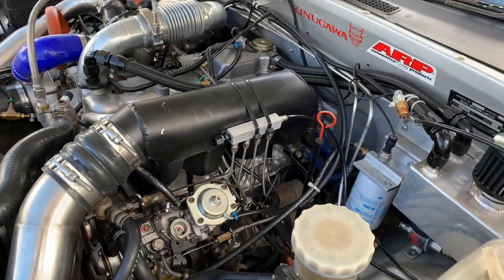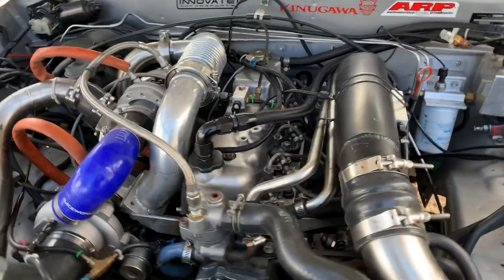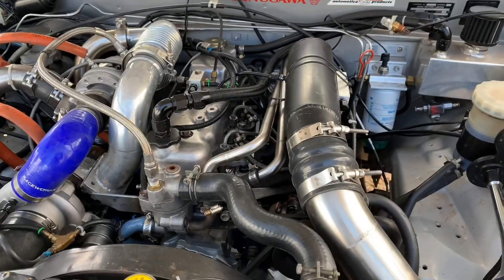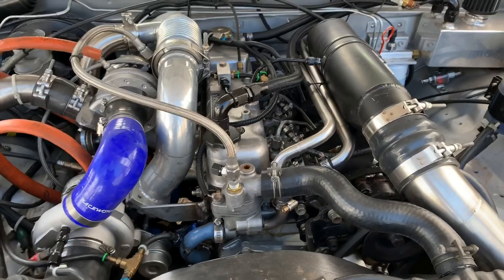Thought I'd do a bit of a video here, just getting a lot of questions about the setup I've got here on the compound Rodeo. So we've got a 95 Isuzu Rodeo, 2.8 litre four cylinder diesel.